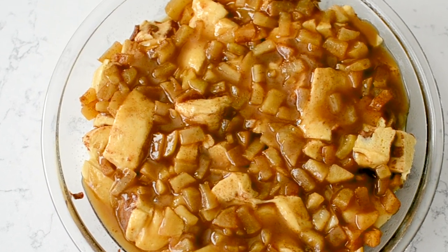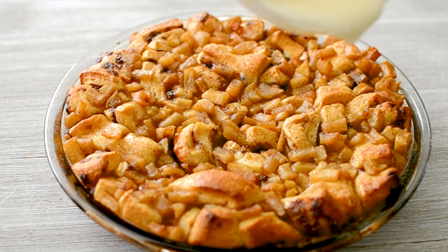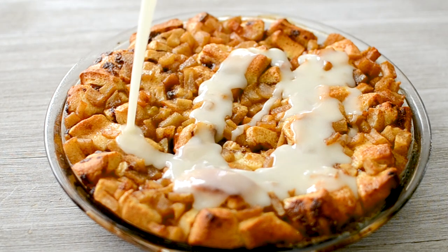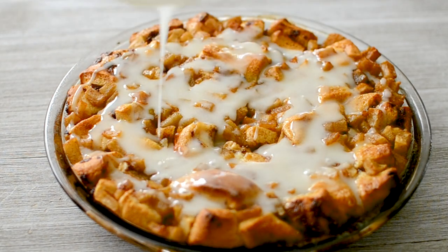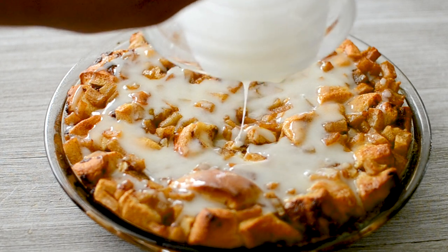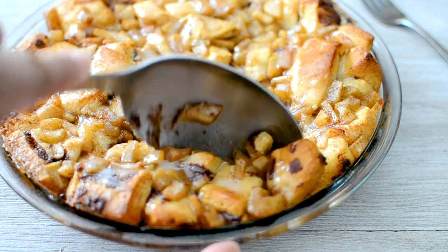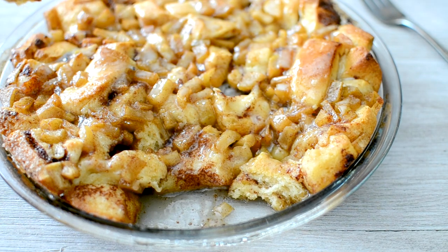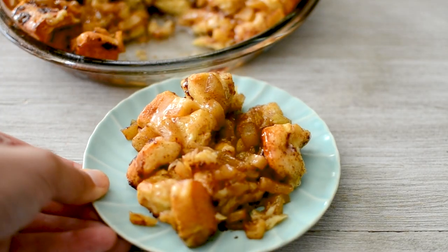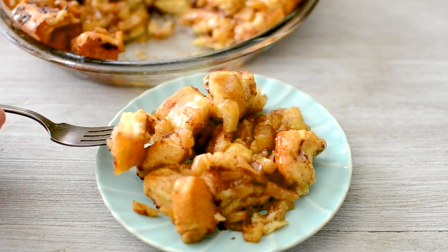Then we're going to bake this until it's cooked through. Once it is, the cinnamon rolls came with icing and we're going to drizzle it all over the top. I love making this in just a pie plate because it's just one can of cinnamon rolls — great for four to six people. If you're serving more, you can double this recipe and make it in a nine by 13 pan. This is an epic breakfast or brunch for a holiday, a special occasion, or just because you're craving cinnamon rolls and apples — great for apple season when you're using up fresh apples.